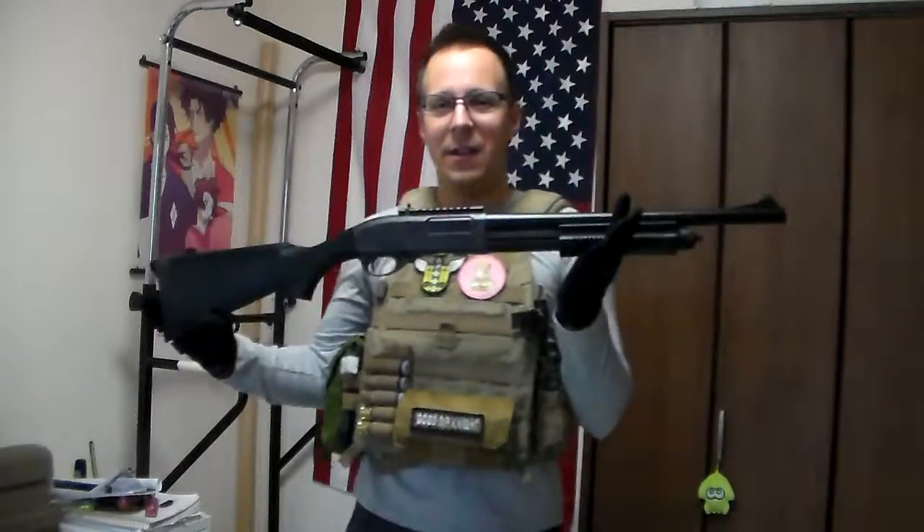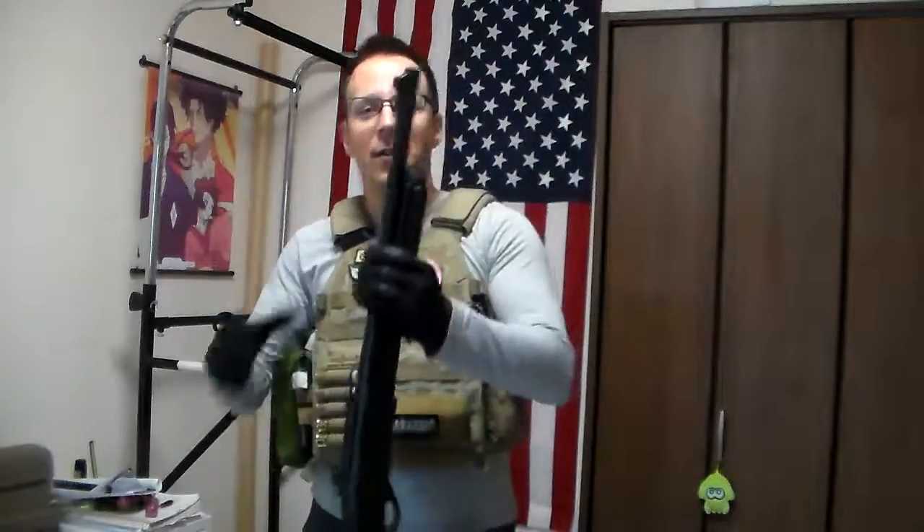Shotguns don't get the love they deserve in video games — we all know it. Maybe the last time was Doom, which had a great shotgun, but Doom didn't have assault rifles; it already knew the limitations of close-range engagements. Nuclear Throne, surprisingly, has fantastic shotguns — also close quarters. And hello, Arma! I haven't seen the shotguns in Arma 3, but the rifles and the 400-meter engagements there are pretty cool.